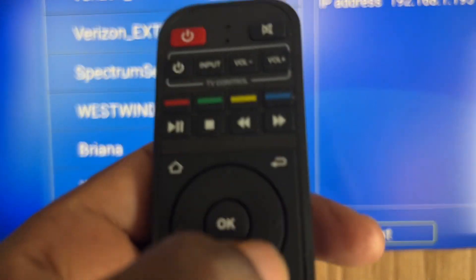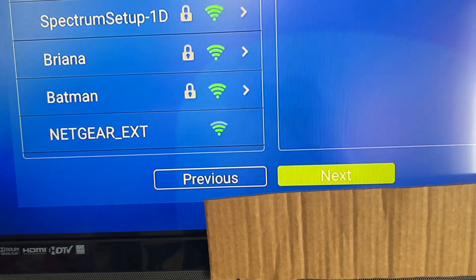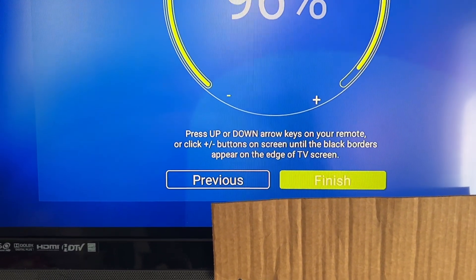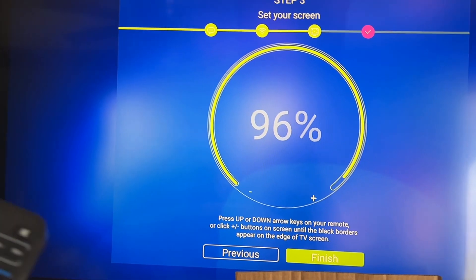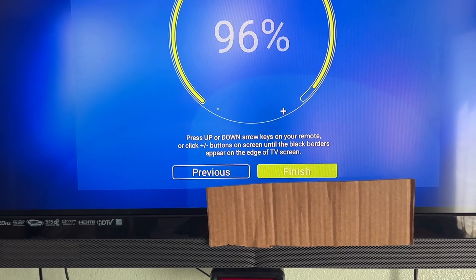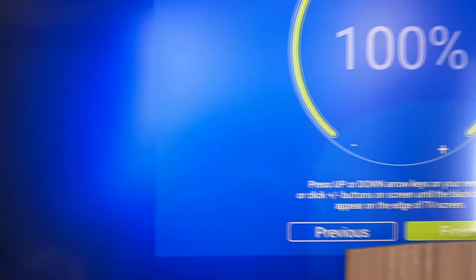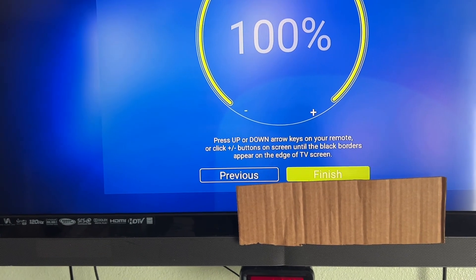After connecting to the internet, scroll over to the right to go to Next, which brings you to the next page. This page shows the screen size — you'll notice a small black gap at the edges. We want it at 100% to cover that gap, so scroll up until you reach 100%. Now you no longer see that black gap. Hit OK and you will be on the main page of your Superbox.